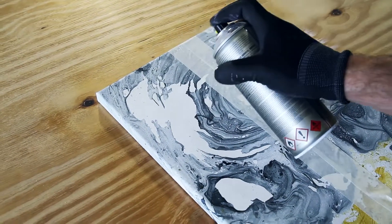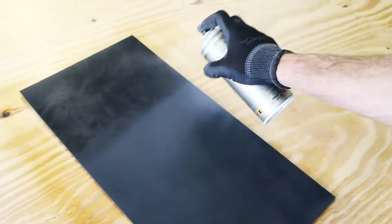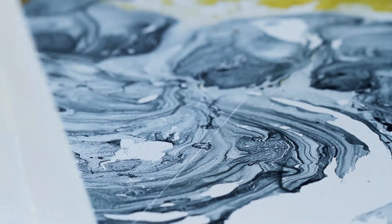It protects against UV exposure and fixes paint on surfaces like canvas, paper, wood, and many others. Montana Varnish seals and protects artworks for longevity. It enhances effects and intensifies the visual impact of artworks.